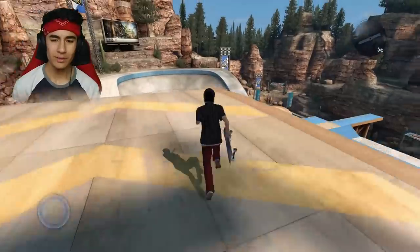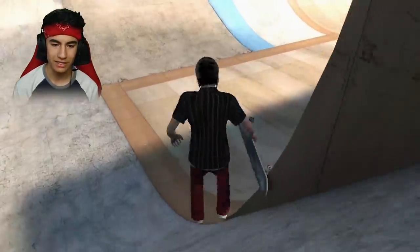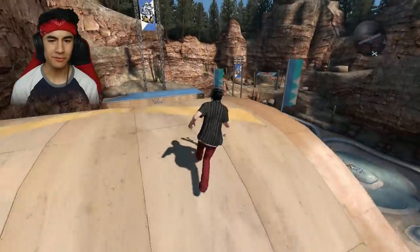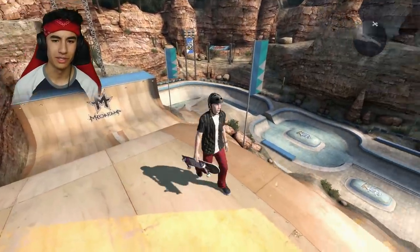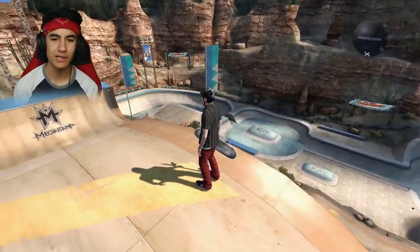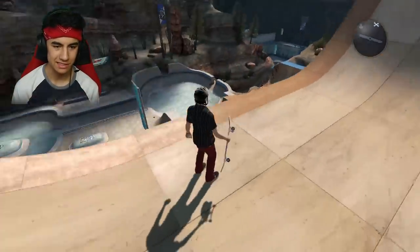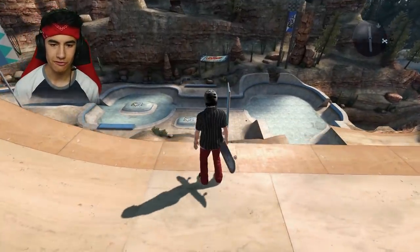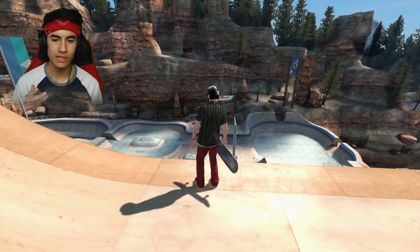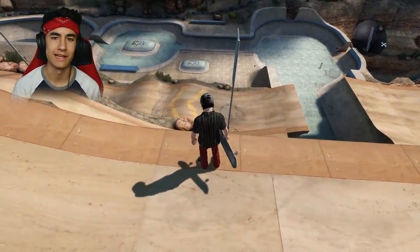So if you're wondering what the challenge is, we're going to be trying to grind the top of these flags over here. I don't really know exactly how to do it. There are some flags here at the Super Ultra Megapark — the blue ones, right in front of us — and apparently you can grind the top of them. Someone sent me a video of them grinding the top of the flags. Not only do I want to grind it, I want to try to do a trick into it, a trick out of it, and land down at the bottom to complete a line.